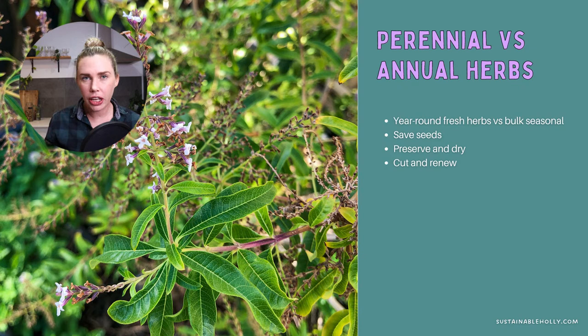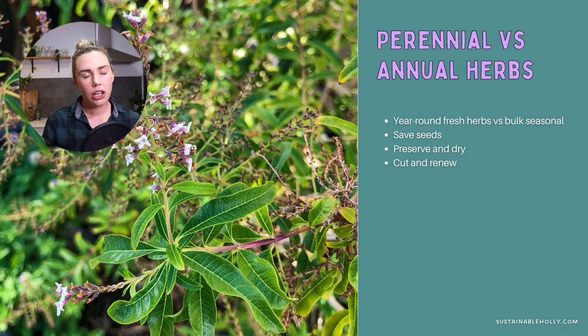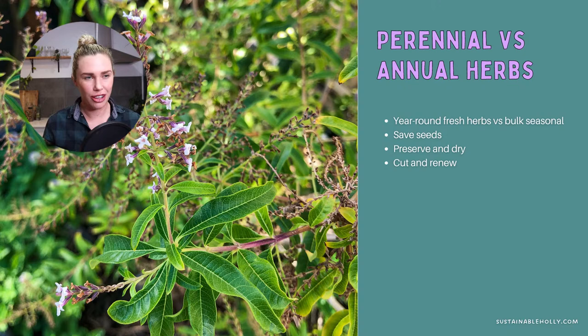So I have a mix of perennial herbs I have all the time, and annual herbs that I grow in bulk, dry or preserve, and save seeds from to replant in spring. Even perennial herbs like my lemon verbena can get quite woody and straggly, so giving them a haircut encourages new growth. Most herbs when you cut them send out side branches, becoming a lot bushier and more dense and producing more leaves. Don't forget to cut your herbs — it's really good for them.